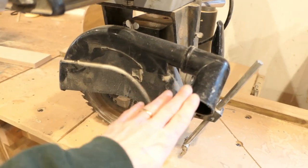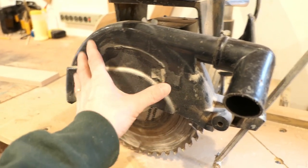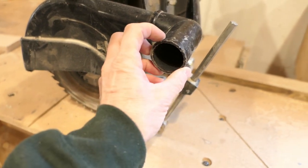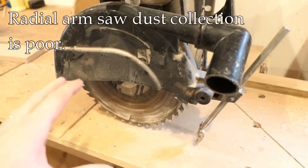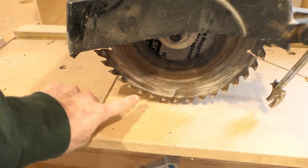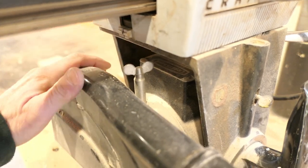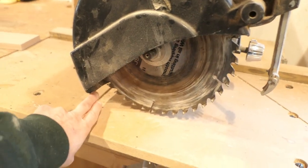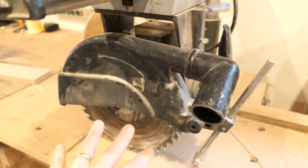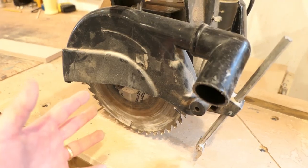On this radial arm saw there is some rudimentary form of dust collection — a little area right here to capture dust with a small port you could hook a vacuum to. However, it's really not very effective. The sawdust is ejected below the guard. There's a thumb screw to adjust and try to capture more, but when you do that you're also exposing more blade — so it has very limited utility. Not just dust but chips can be ejected and could be a danger to your eyes as well.